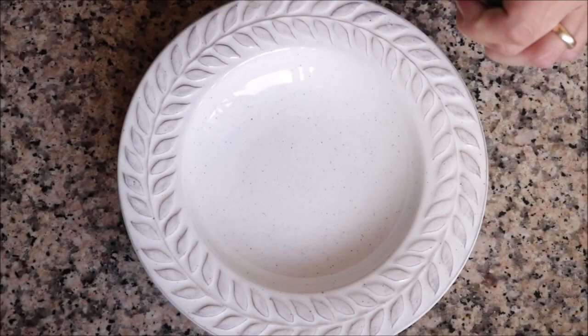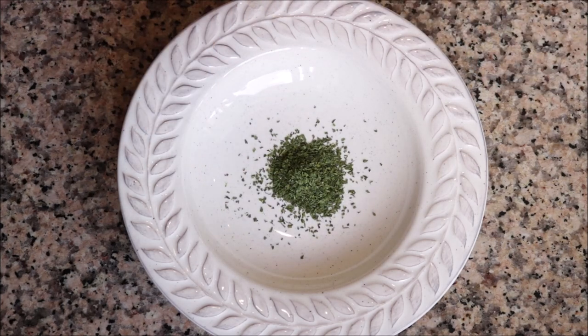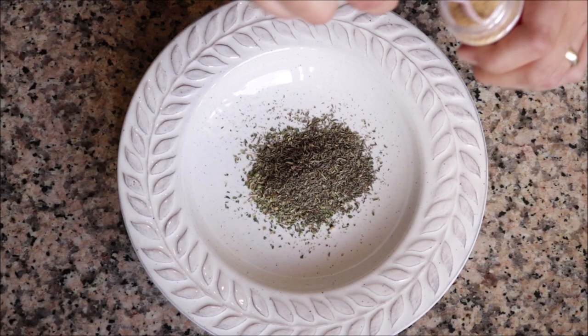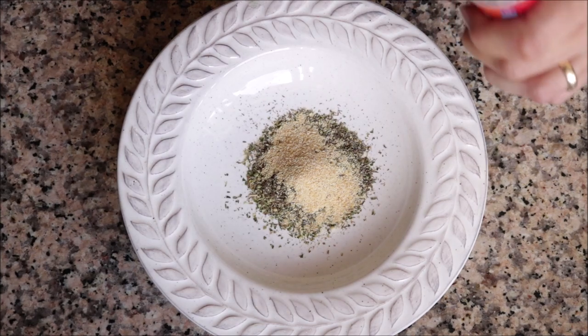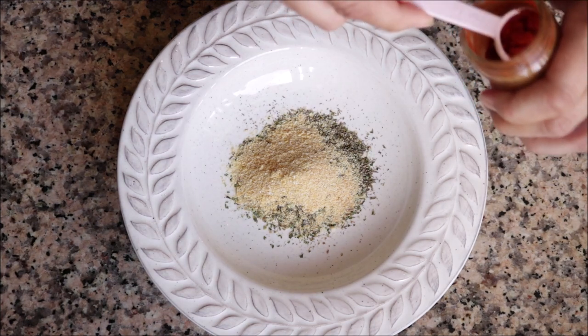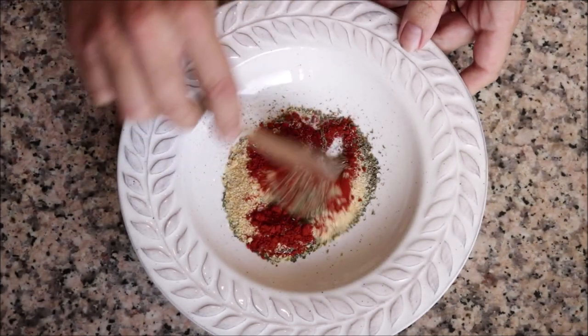For the next step we're making our blackening seasoning. Let's add one teaspoon of dried parsley, one teaspoon of dried oregano, one teaspoon of dried thyme, one teaspoon of garlic powder, one teaspoon of onion powder, and for the last ingredient one teaspoon of sweet smoked Spanish paprika. Mix this together until it's well combined.